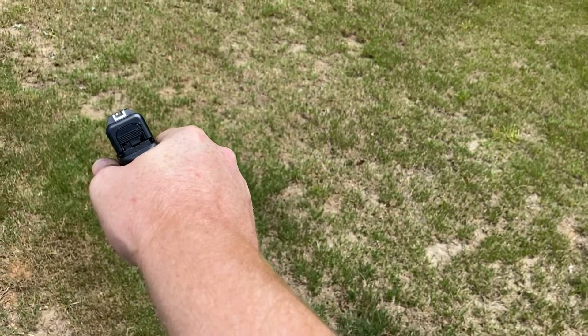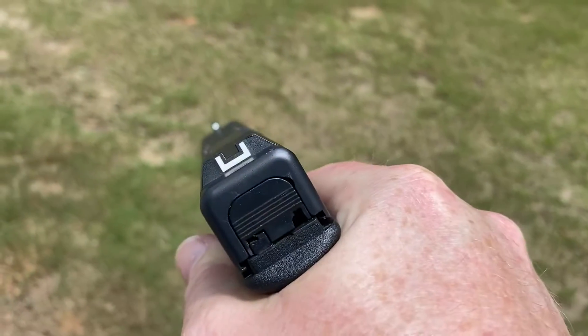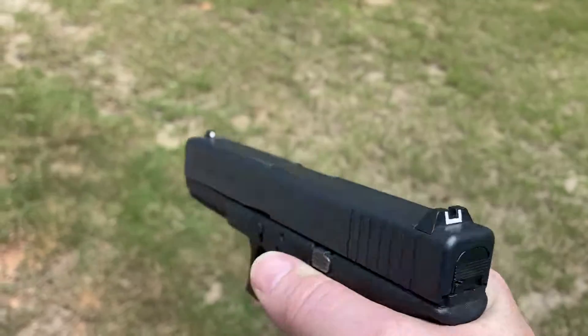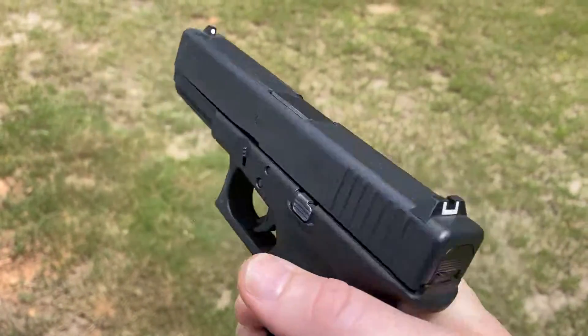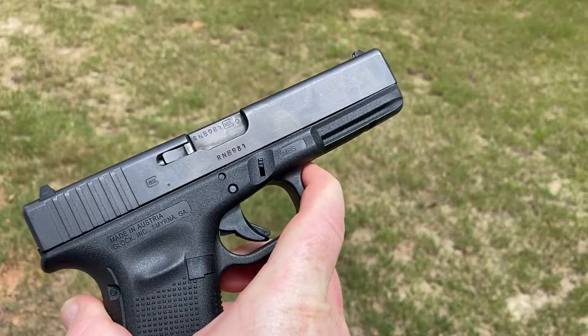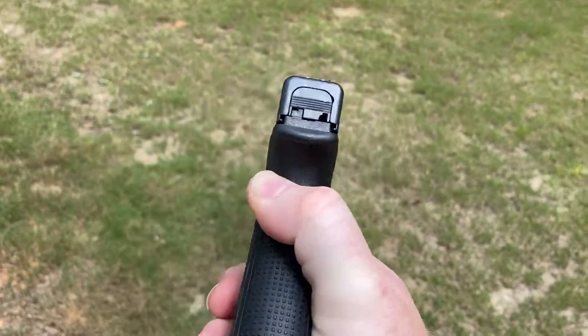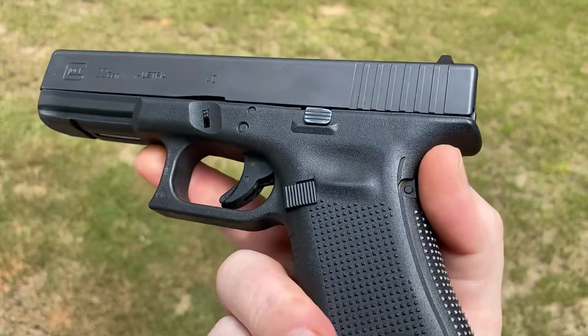I really like it — I'm six two, 225 — so I like how this feels in my hands even though it is a bigger gun. This is my daily carry, so just wanted to show y'all.